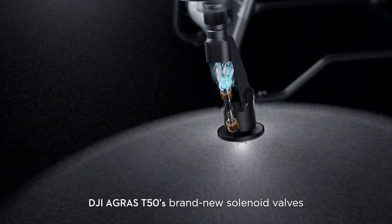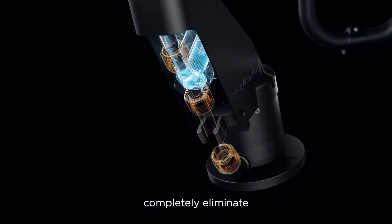The DJI Agras T50's brand new solenoid valves completely eliminate drips and leaks.